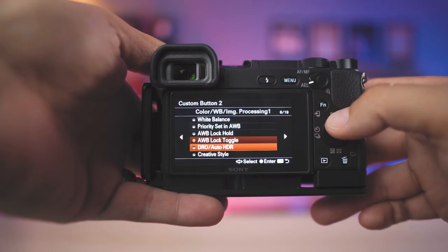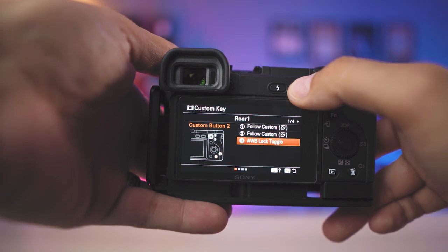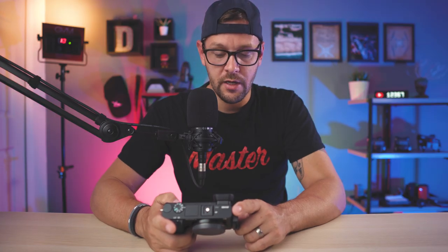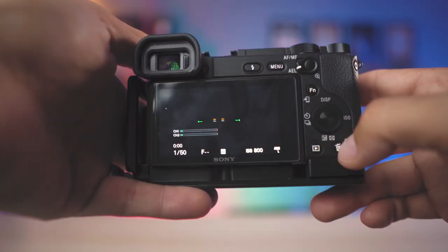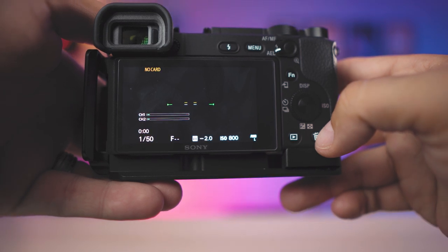I have mine set to number three. Click on that and you'll see it'll say auto white balance lock hold and auto white balance lock toggle. I have mine set to the C2 button, which is also the delete button, just because I'm familiar with that. And that's it — once auto white balance is set to the toggle you've chosen, you're ready to go and enable it.